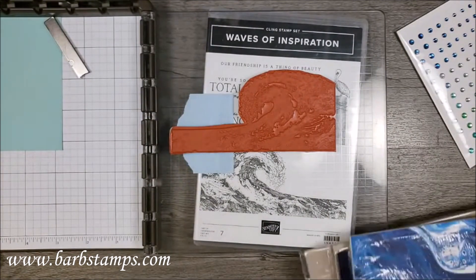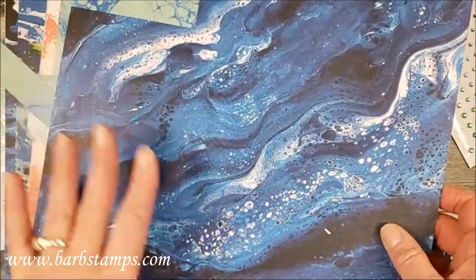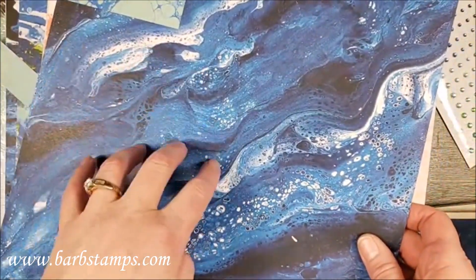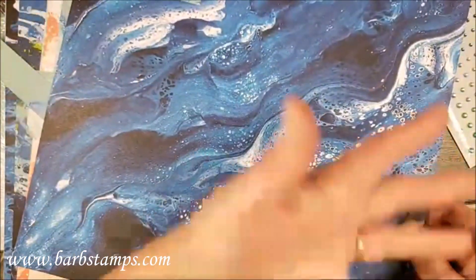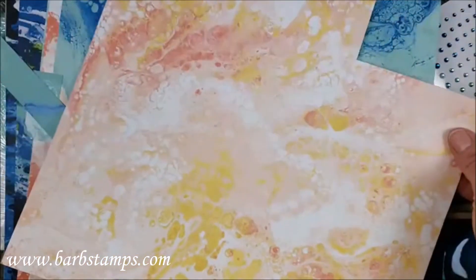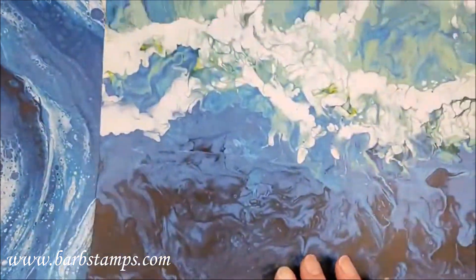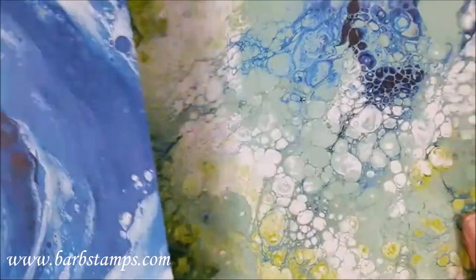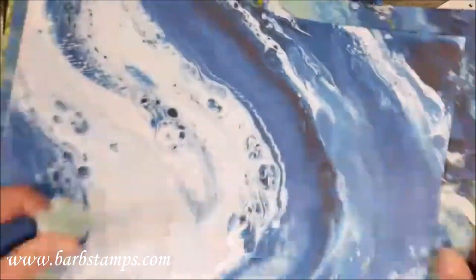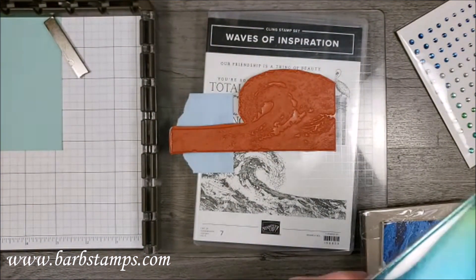The Waves of the Ocean collection has amazing Designer Series Paper. This was actually created by one of the Stampin' Up artists using the pour paint method — you take a canvas, dump one color on, then another, then another, tilt the canvas around, and this is what happens. They took a picture of it and turned it into designer series paper using multiple colors of paint. When you find out how it was created, it makes it even more special.